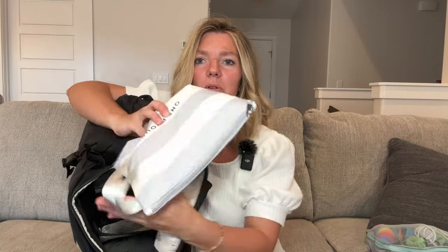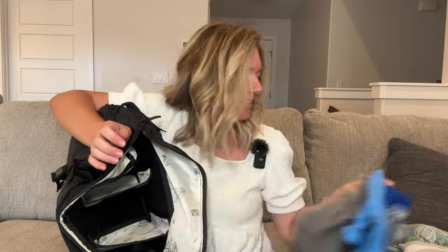Then we've got one more section — the bottom section. I've got a portable potty seat since we are currently potty training. I've got a spare change of clothes just in case of an accident — some shorts, a t-shirt, and a pair of underwear. And I do have one pull-up just in case of emergencies.